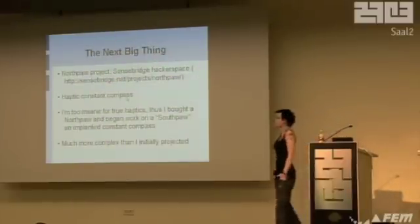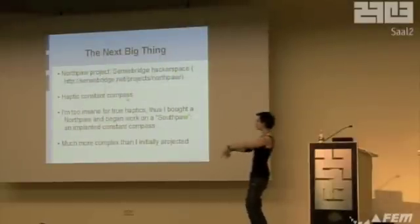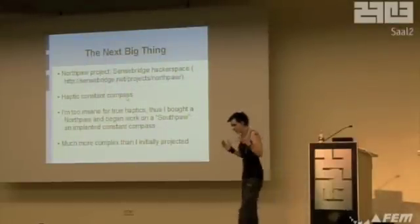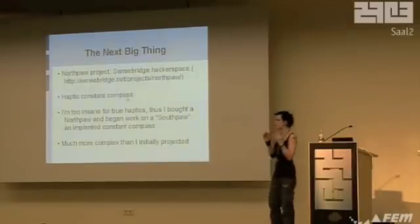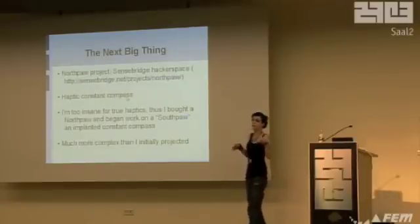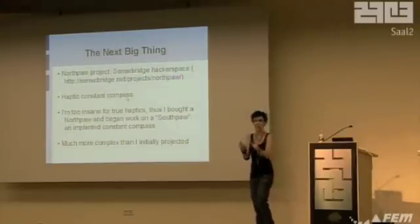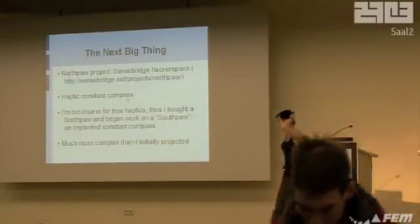The next thing I was working on is a northpaw — a haptic compass from the Sense Bridge Hackerspace. It's attached to a PCB that senses compass direction via a compass module, attached to some motors. You wear it on an anklet around your ankle, and whichever motor is facing north, buzzes. Very interesting concept, but I don't like wearable stuff — I like sub-dermal stuff. So I decided to make a proper sub-dermal version. It turned out to be a hell of a lot more complex than I imagined. For a start, everything's too big, and you can't use motors inside the skin — there's no point. You could just use electrodes.